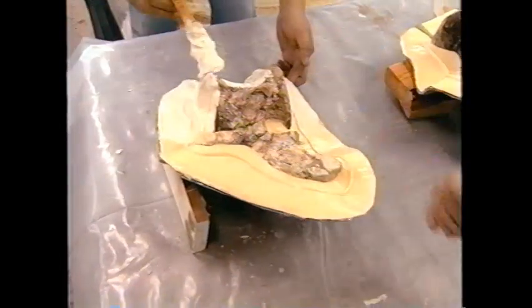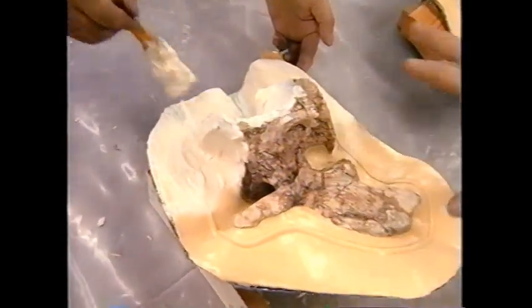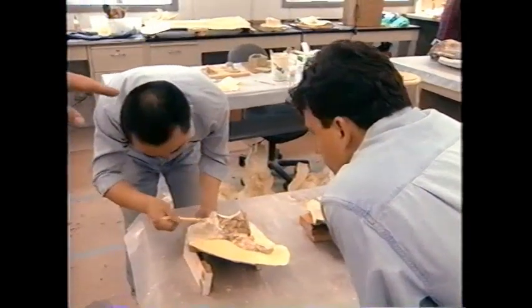Latex is being laid to the surface and brushed in so that it gets into all the detail of the bone. Six more layers of latex will follow until each of the hundreds of bones is covered with a thick latex sheath.